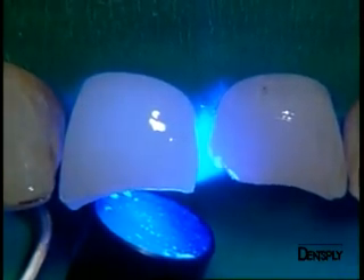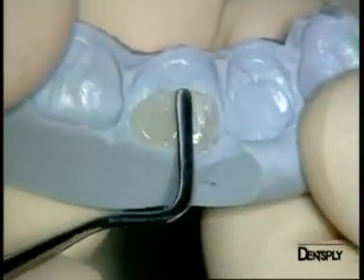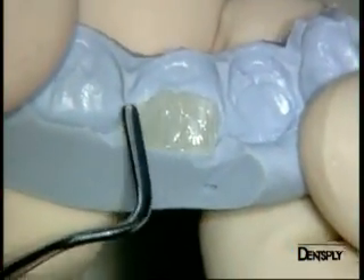The adhesive system is light cured on all surfaces. We are now going to place the first composite layer.